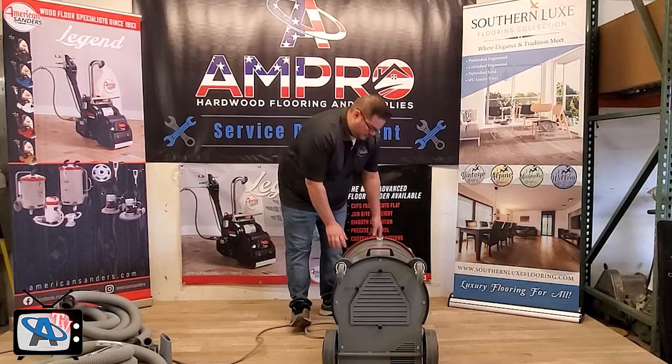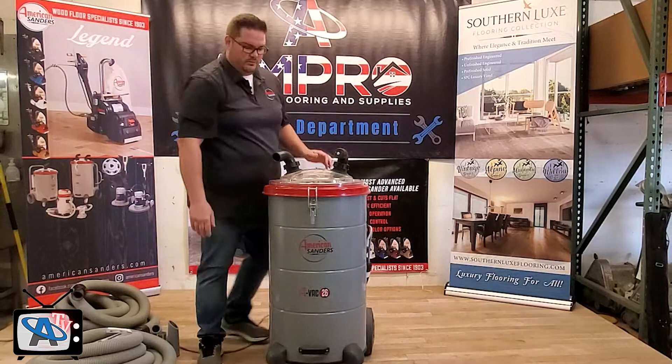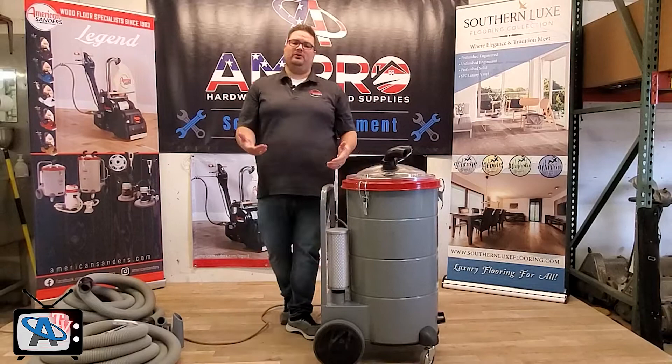The vacuum has super heavy-duty non-marking wheels that make it super easy to move around. It's got a nice handle in the front and a handle on the back, making it very easy for transporting and getting in and out of your truck or onto the job site.